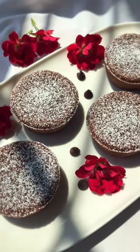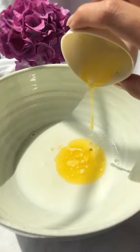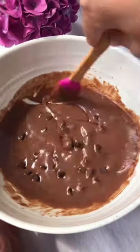Let's make these chocolate moji bites. We're going to mix the wet and dry ingredients separately, and once those are completely mixed, we're going to bring those two bowls together, then gently fold in the chocolate chips.